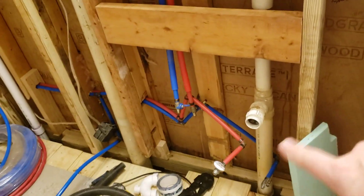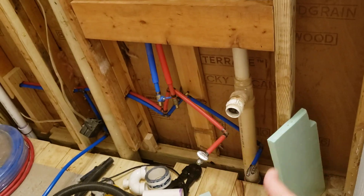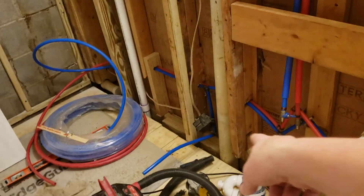On day eight we also got most of the feed lines in. They're not finished obviously — we don't just leave them hanging out like that — and it looks like we need some valves.